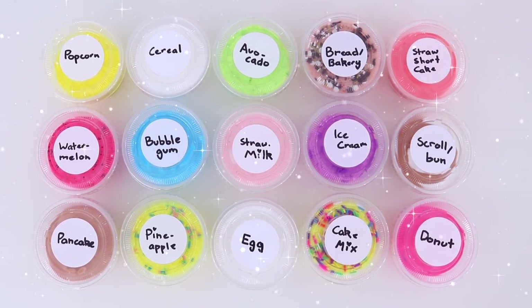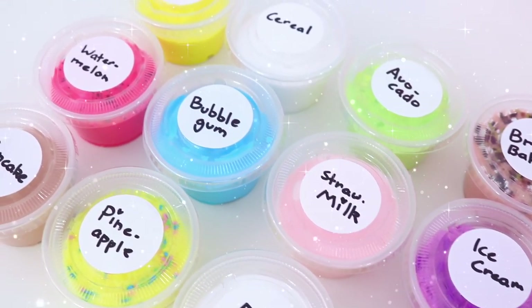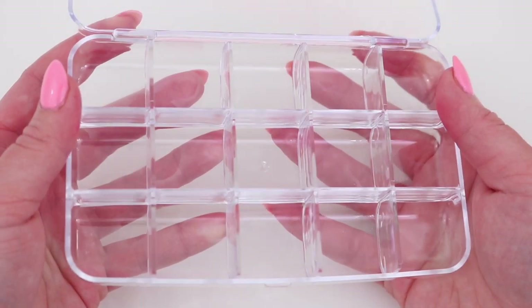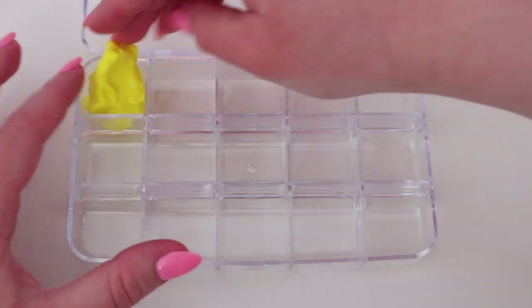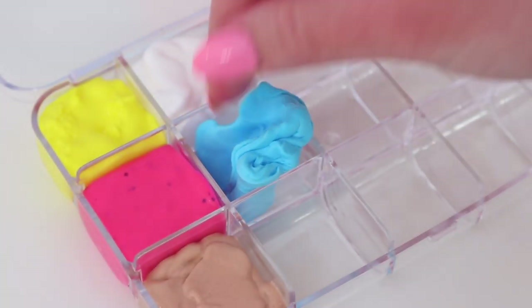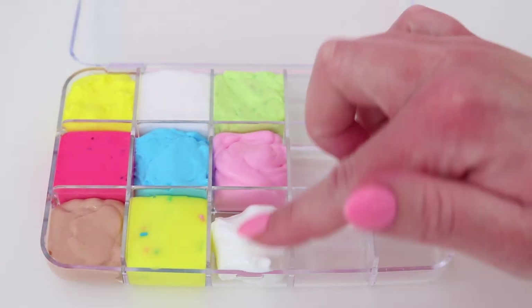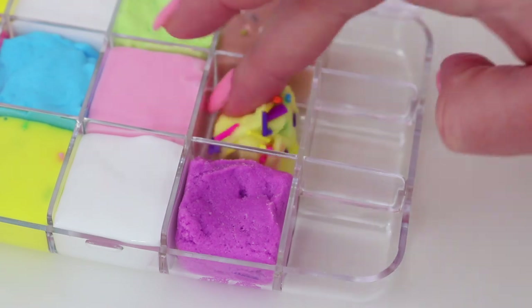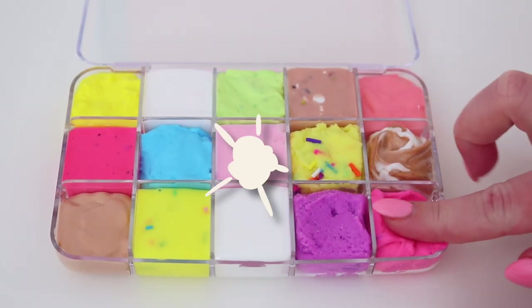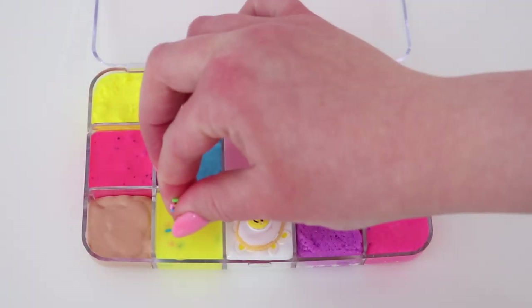Aren't they awesome! I made sure to have a lot of different colors and I was really happy with the layout. Now that we have our 15 food slimes, it's time to put them in this teeny tiny palette. Each compartment would only hold about a tablespoon worth of slime, and so many times I added way too much — it's definitely very, very tiny. I decided to add all the slimes first and then go in with all the add-ons on top, and go back in if it needed another color or more glitter. Now that all the slimes are in the palette it's already looking really cool.